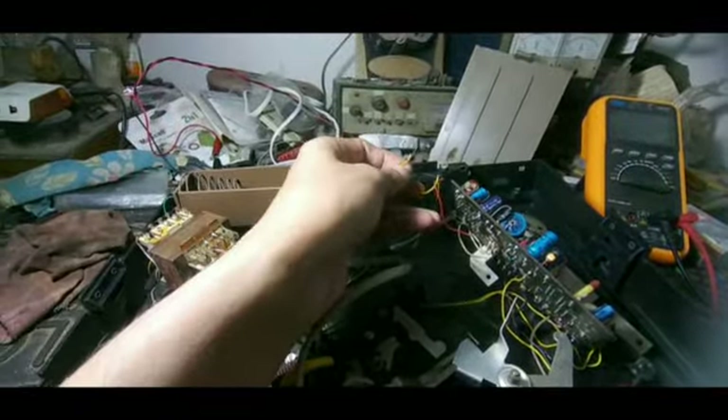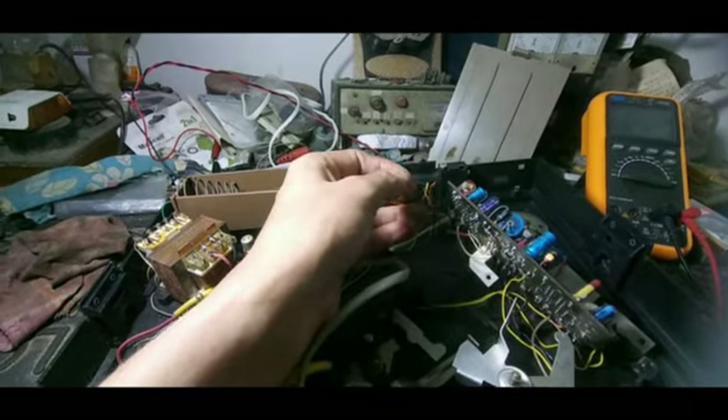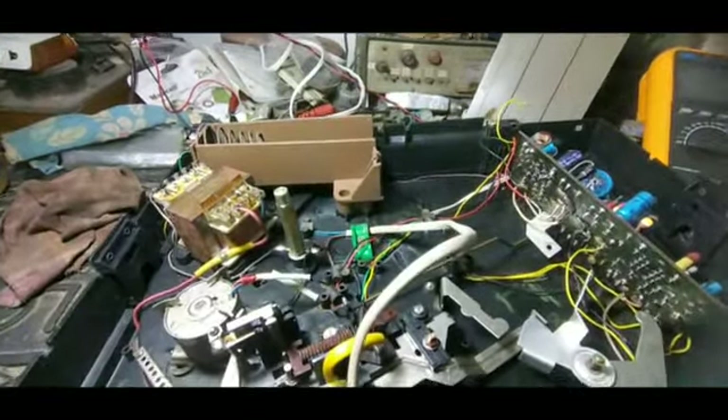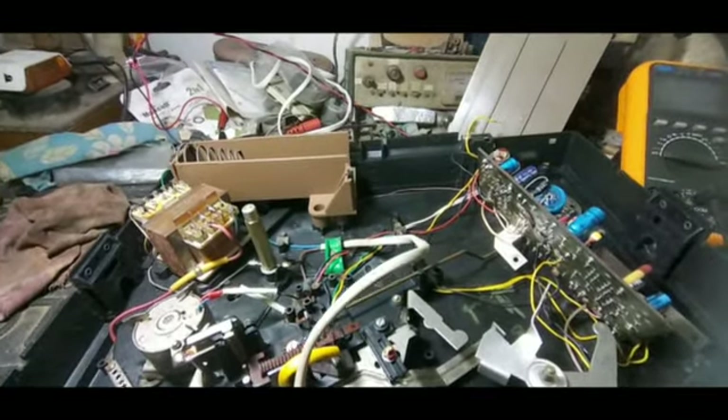I found this wire is open — not connected to anything. I have to check where this wire came from and fix it properly. So let's check the set one by one.